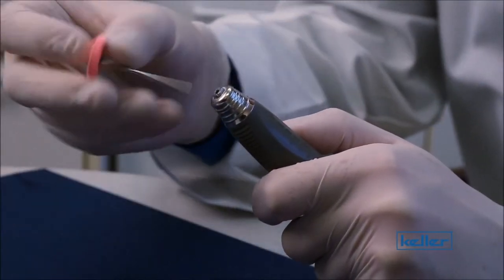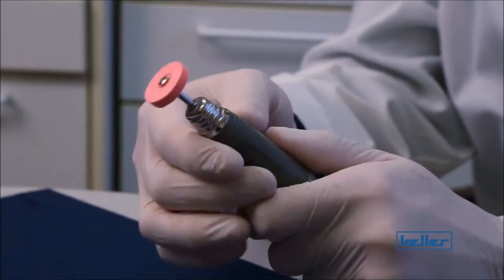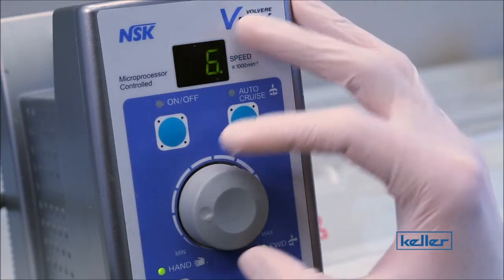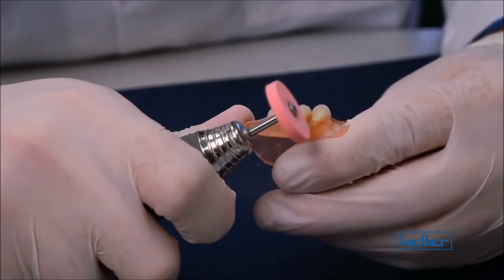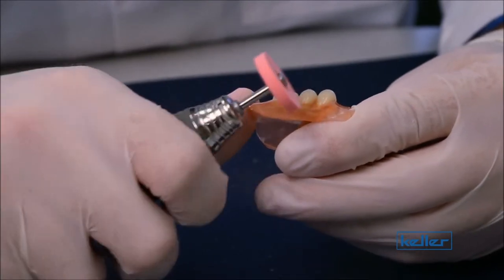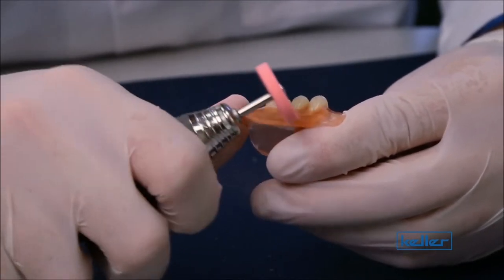Next, you'll want to insert your pink wheel into your handpiece and then set your handpiece all the way down to 6,000 RPMs. Now to pre-polish the material, you'll take your pink wheel and as lightly as possible use those long, slow, even back and forth strokes, getting out any scratches that you can.